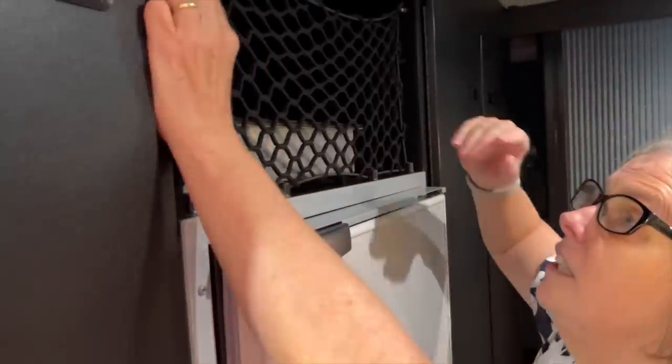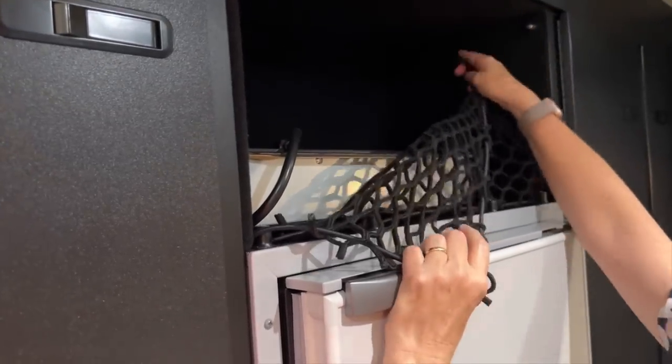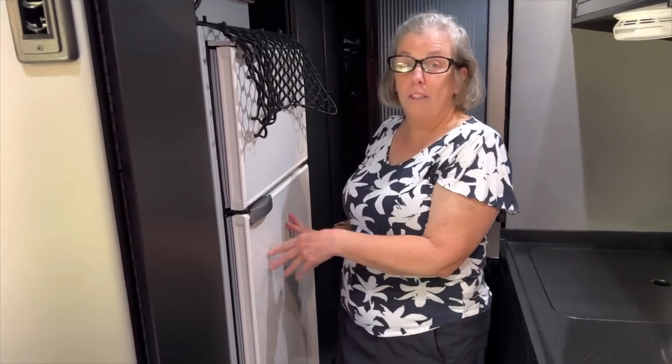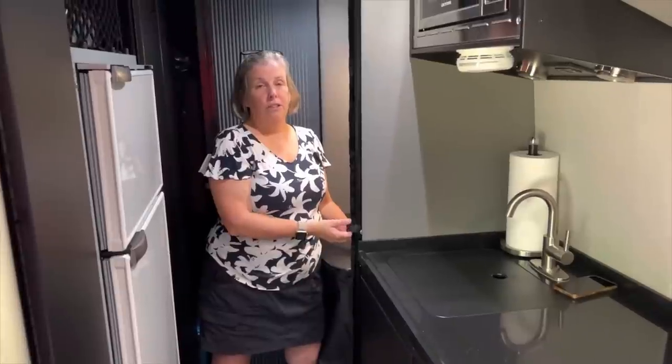Above the freezer, there is quite a spacious storage area. We have our induction cooktop there, and it has plenty of remaining room for other cookware or miscellaneous items. While the doors of the Vitrifrigo are not stainless steel like some other brands, one upside is that they hold magnets, so you can stick odds and ends or decorations on the doors with those.